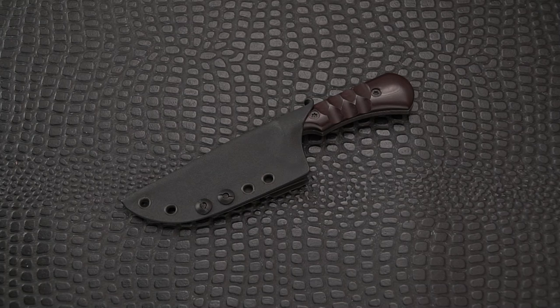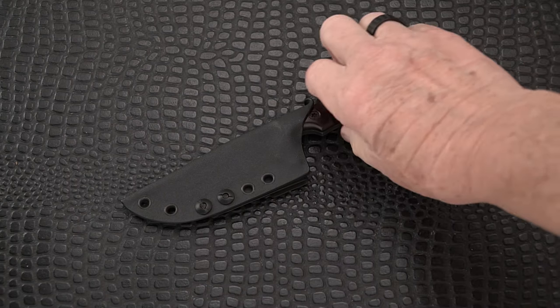Greetings and welcome back, blade fans. Thanks for joining me once again to enjoy yet another new fixed blade knife that came my way. Right up front, I'm going to thank my good buddy and fellow content creator, blogger, podcaster on YouTube, Bob DeMarco, the Knife Junkie. This knife is a design — you might say creation — of his, that is made by Hogtooth Knives. Hogtooth Knives is Matt Chase, who is a journeyman bladesmith with the American Bladesmith Society, and this is a custom-made blade that Bob designed and got multiple copies made of.